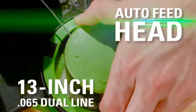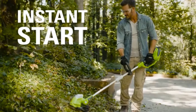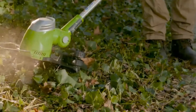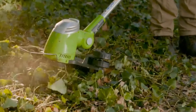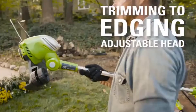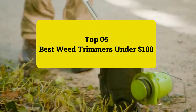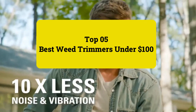Our best overall pick is the Ryobi 40-volt brushless electric string trimmer, which stands out for its variable speed control, adjustable cutting width, and range of attachments. Now let's get started with the top 5 best weed trimmers under $100.